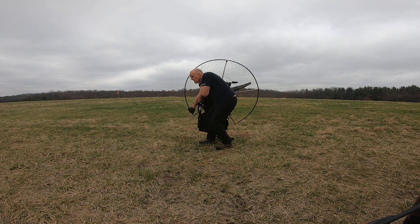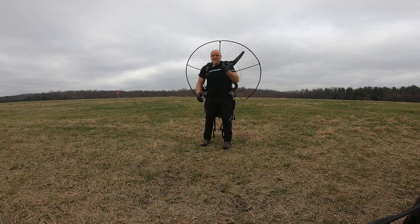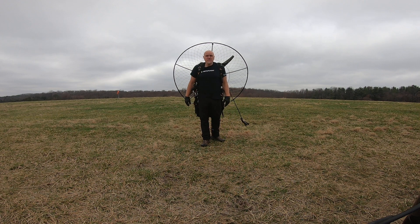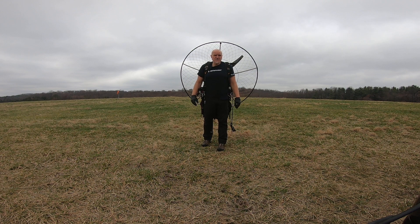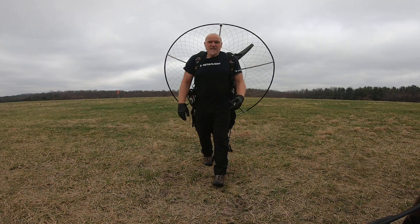Grab it, pick it up — not that heavy actually. You can see I don't have much gas so it's extra light, but it's never a problem. I'd rather do that than crawl around on the ground and use extra energy to get up. Anyway, until next time — we'll see you at the next LZ. Sharky out.